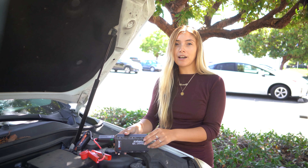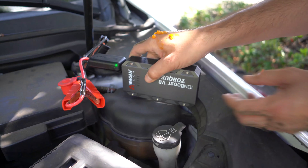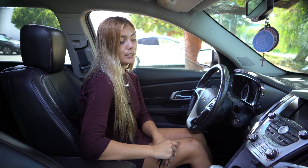Place the IonBoost in a safe place where it will not fall into the engine compartment. Now go ahead and start your vehicle.